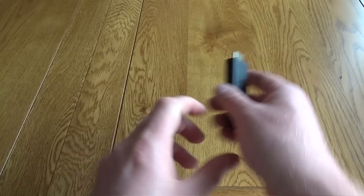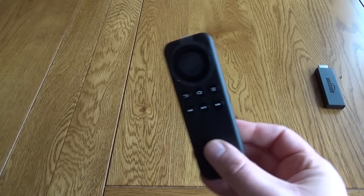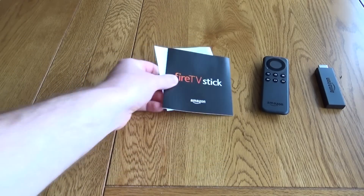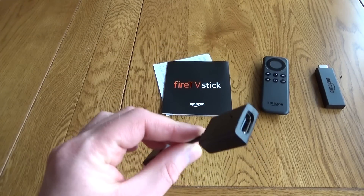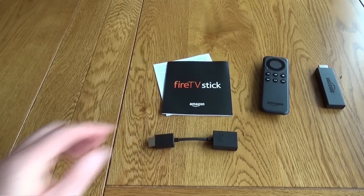This also comes with a nice little remote control that has everything on it you need. It also has the instructions, which are very easy to follow. This is really easy to set up. It also includes an HDMI extender and the power cable.